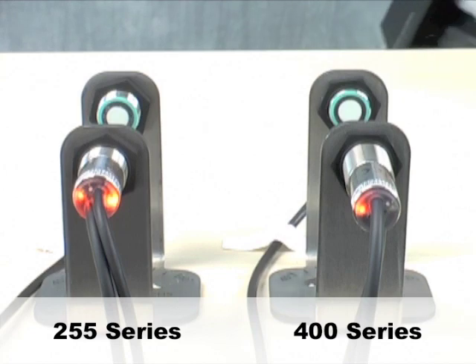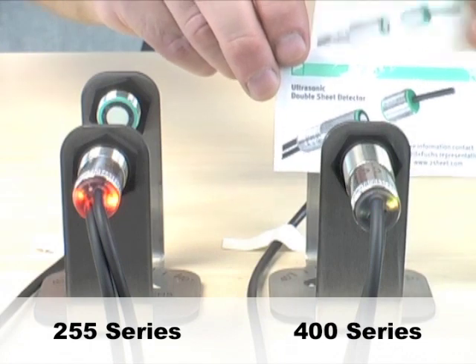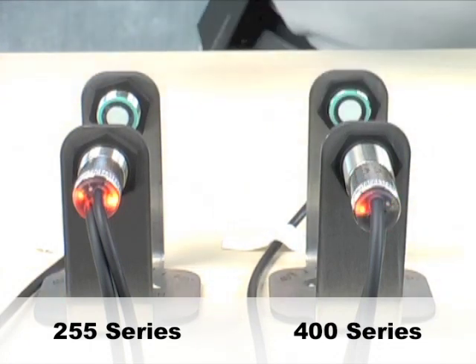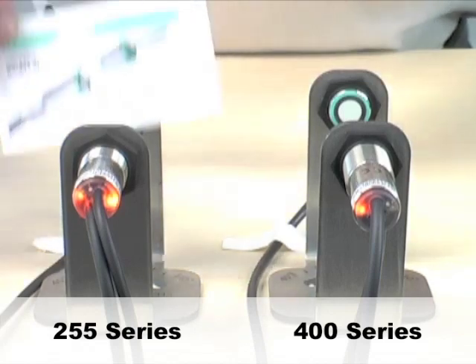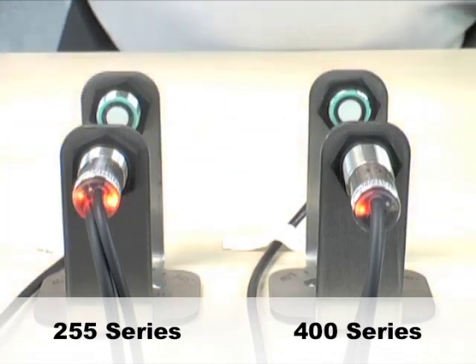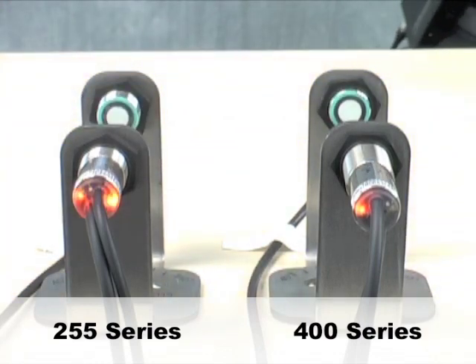Now let's take a look at something a little bit thicker: business cards. Again, the 400 series — single sheet, double sheet — very reliable. And over here with the 255 series, single sheet, single sheet again. It can't distinguish the difference.